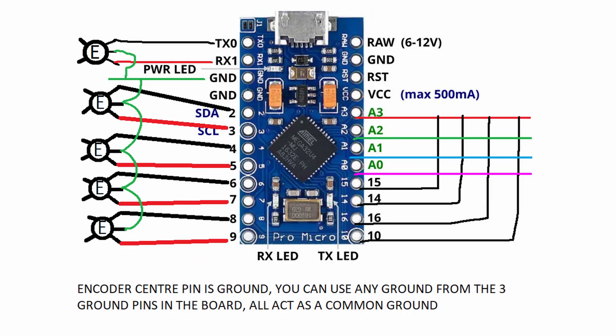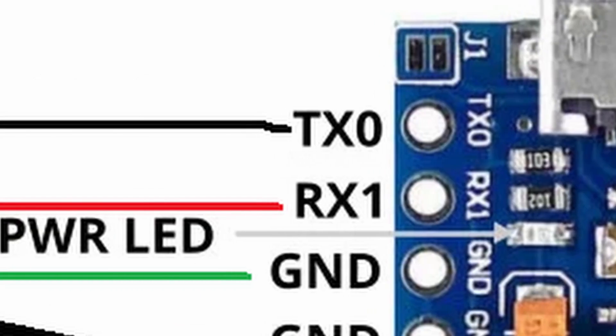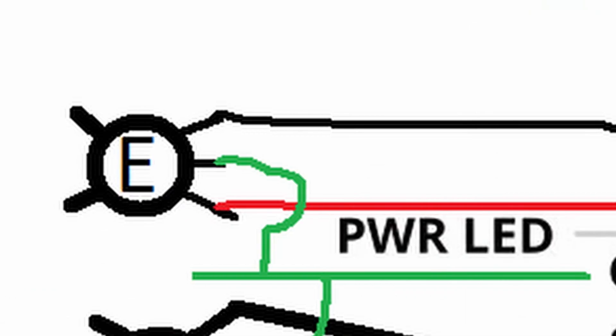I've used five encoders in this whole process. If you turn right there will be one signal, if you turn left there will be another signal, and you can also use the two buttons present in the encoder — clicking the encoder will also be counted as a button press. Connecting the encoder is actually very easy. TX0 goes to the first point in the encoder and RX1 goes to the last point in the encoder, and green is the common ground for all the encoders.